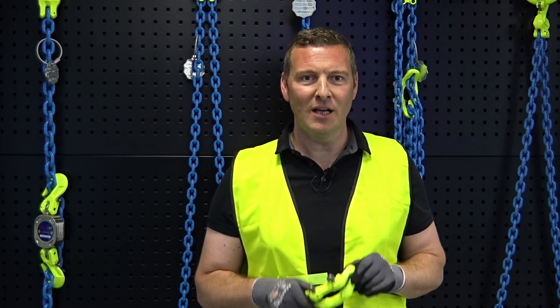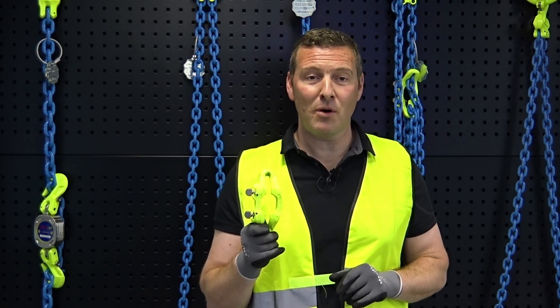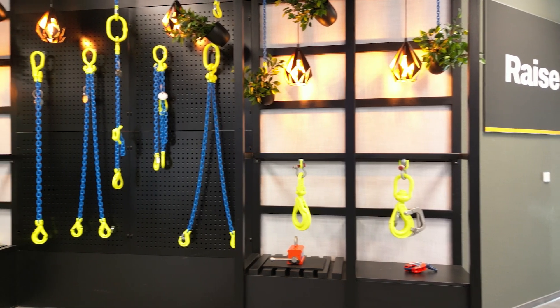Hi, I'm Frederic Raine. I work for Keto Crosby as a training manager for the EMEA region. In this video, I'm going to explain more on this mid-grab shortener, which is an important part of a Grabic chain sling and fittings range.